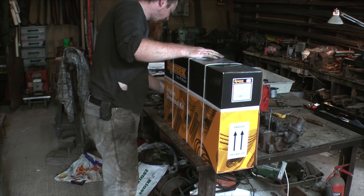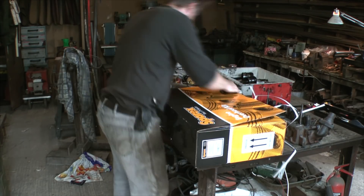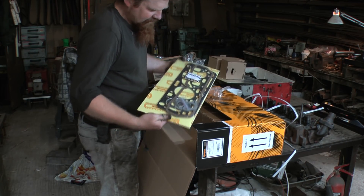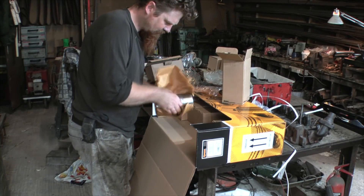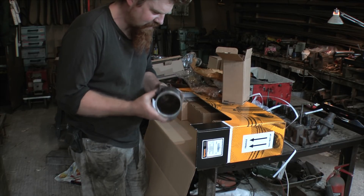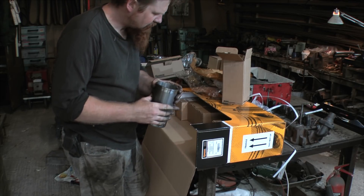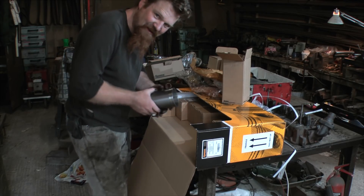That's the exciting bit — let's see what we've got. Gaskets, lead gasket. And here's the liner for the engine, so I need to make an extractor to pull out the old one. That'll take a bit of head scratching.